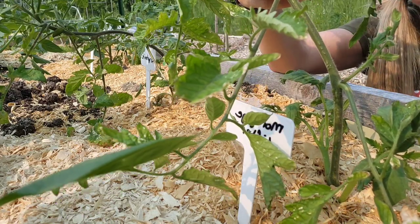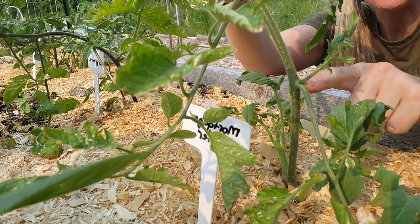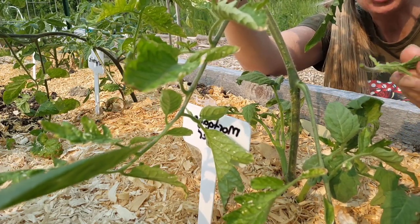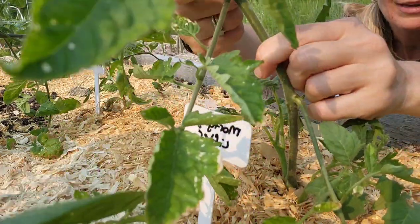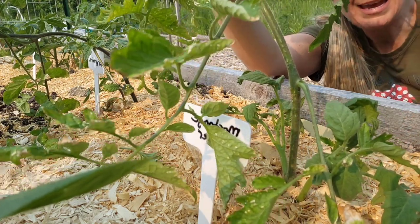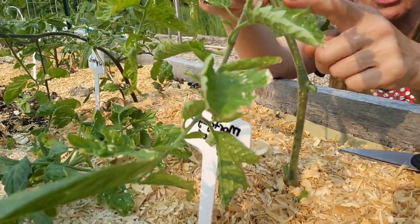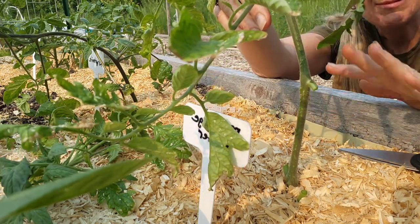This is a really good one to show you. Right here you'll see: this is the main stem, this is the arm or branch, and this one right in between is the sucker. Most of the time they just pull off easily when they're small like this. I'm also going to come in with my scissors and take the bottom ones, and I'll just leave them on top of the bed. Now I have a nice long stem with tons of space for airflow to get in and keep the plant healthy.